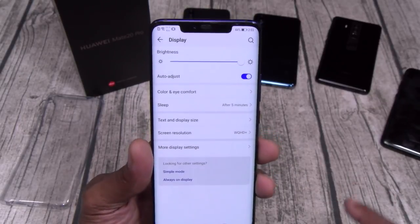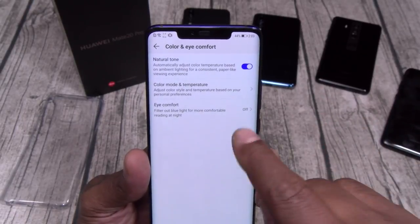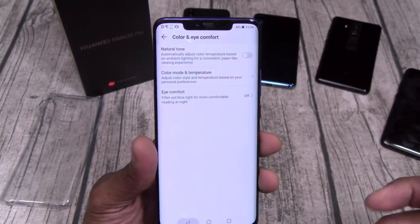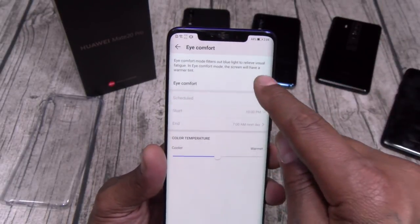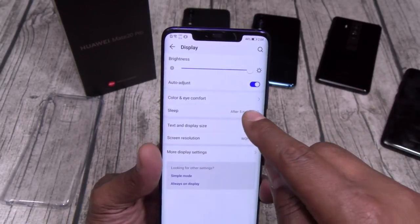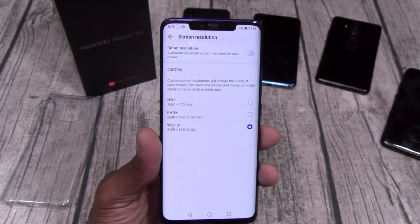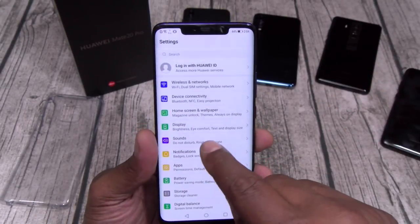Let's go to brightness for the display — max brightness. You got eye color and comfort, leave it on natural tone. That gives it more of a yellowish hue. Got your color mode and temperature: normal and vivid. Eye comfort — turn this on at night so you don't get blinded checking your Instagram DMs. Screen resolution goes from HD all the way up to WQHD, or you can put it on smart resolution. You're paying a thousand bucks — just leave it on max.